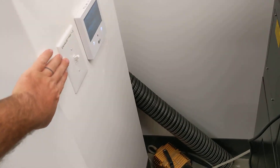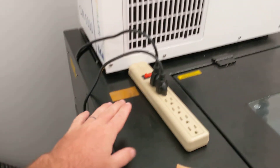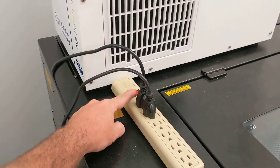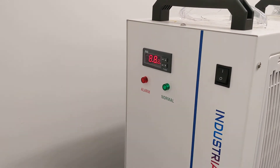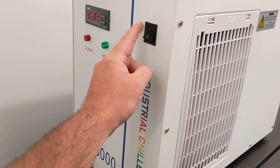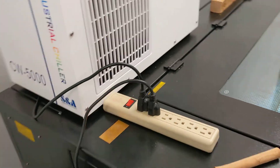The exhaust vent needs to be turned on first. Then, to turn on the water cooler and the air compressor, flip on the power strip on the left-hand side of the machine. You'll hear the water cooler start beeping and the lights should come on. If it doesn't turn on, you may need to flip the switch on the unit itself — though the power strip is typically sufficient.